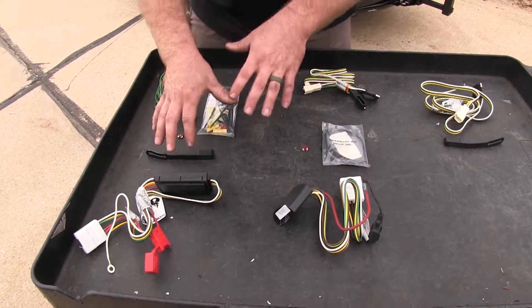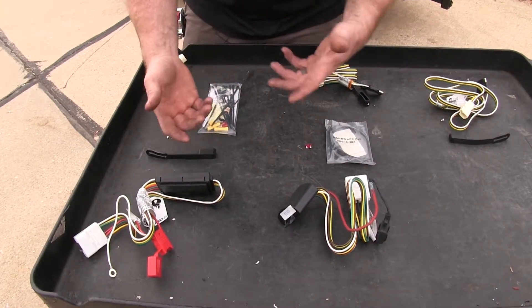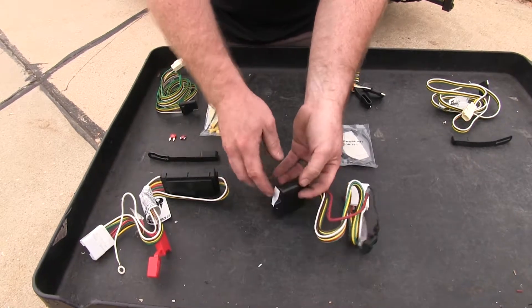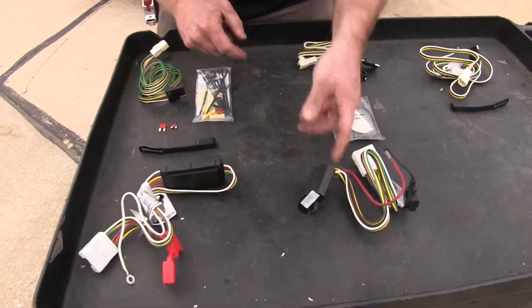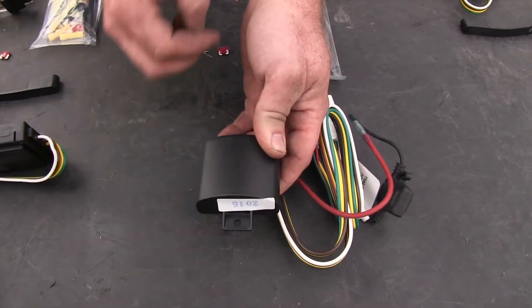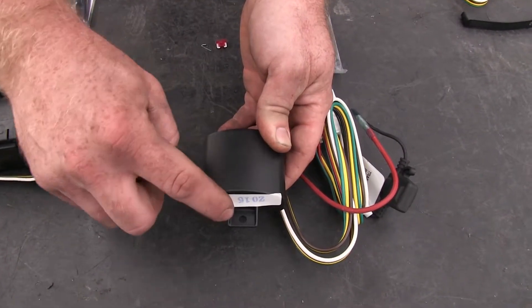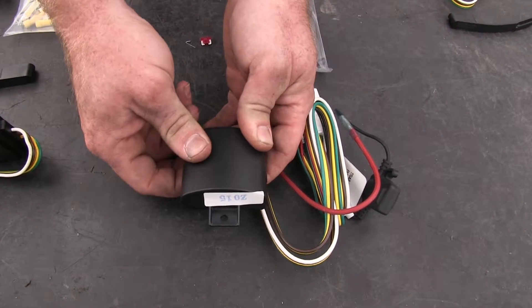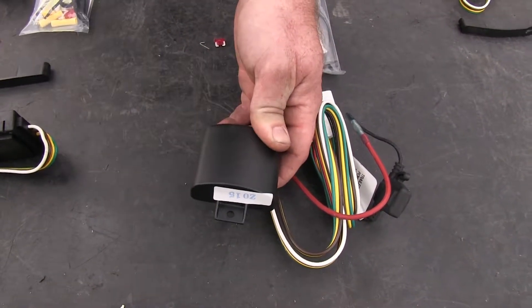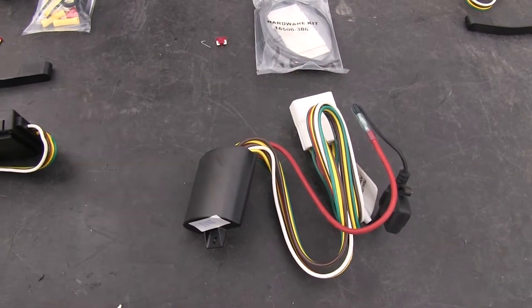When it comes to mounting these wiring harnesses, both of them are going to come with double-sided sticky tape that you can put onto the back side of the box. What's really nice is that on the Ticoncha it also features an eyelet, so if you want you can put a self-tapping screw through there to provide a little bit more security if you're afraid it may come off the adhesive. So that's a nice added security benefit.